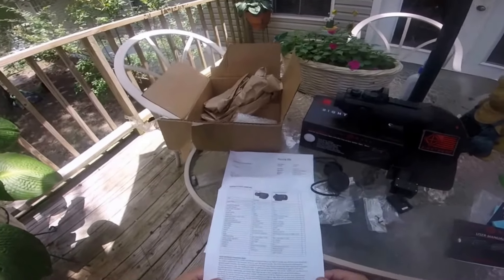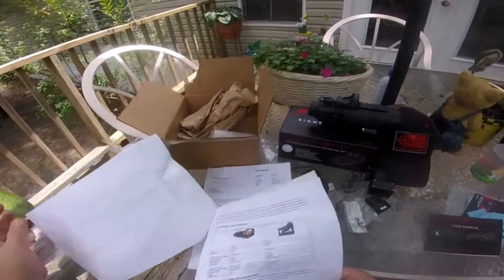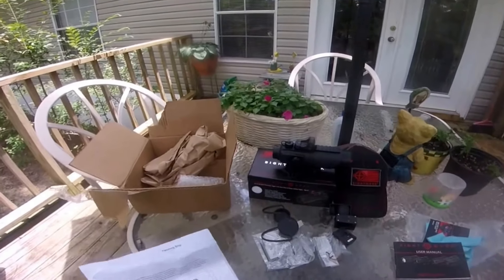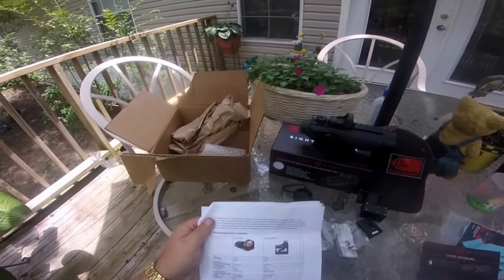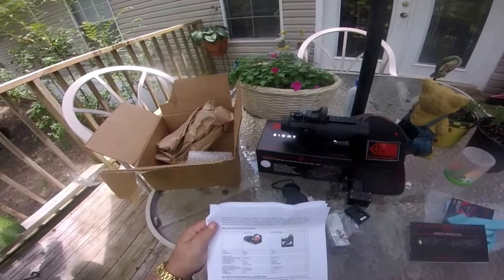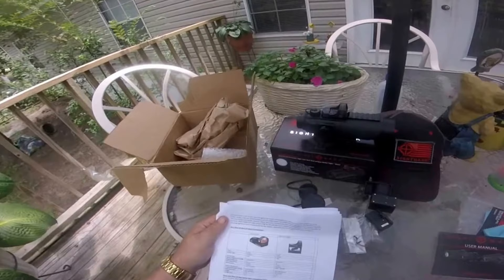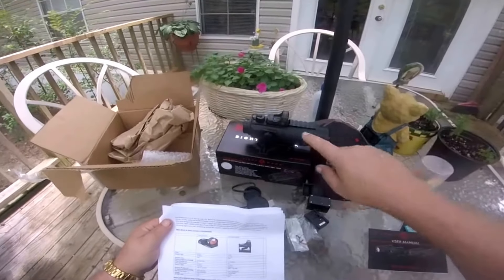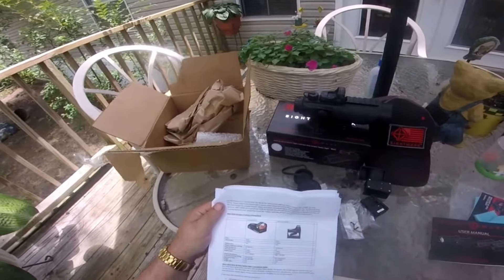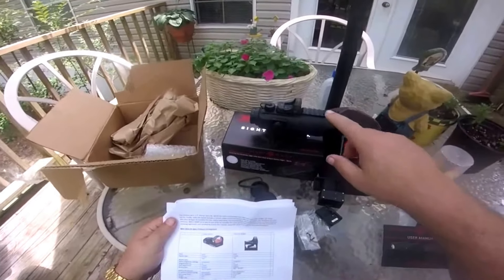If I was gonna go buy an ACOG, I'd choose the second option and buy this Sightmark, because the ACOG wouldn't even come with the reflex sight - the M-Spec Mini Shot. The Mini Shot is priced at $299 - wait, that's the Vortex Venom at $299. The M-Spec Sightmark sight is priced at $199. So it's $100 cheaper for the Sightmark than it would be for the Vortex. Probably twice as good too. I would go with the Sightmark every time.